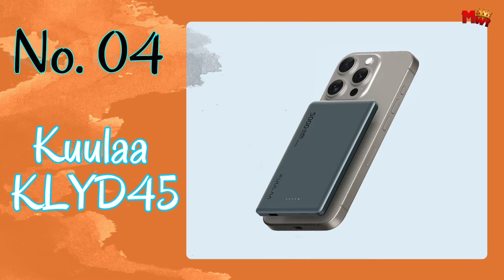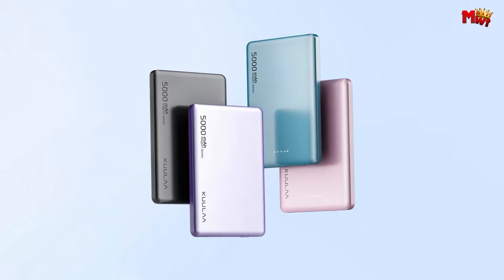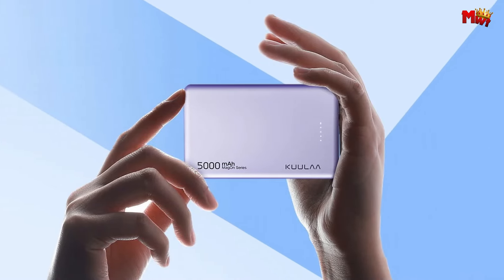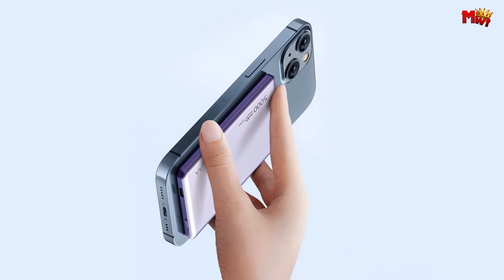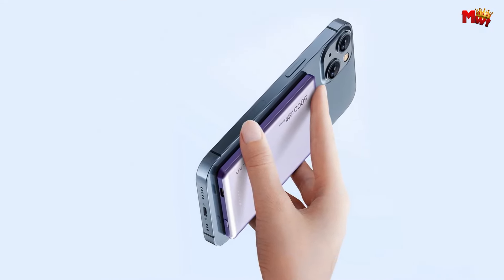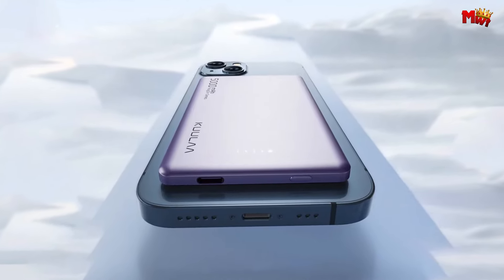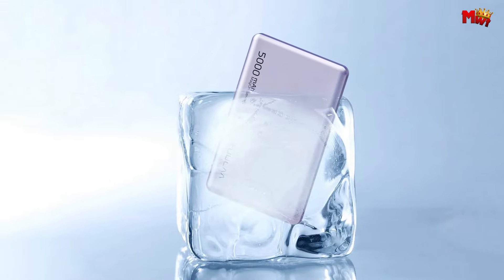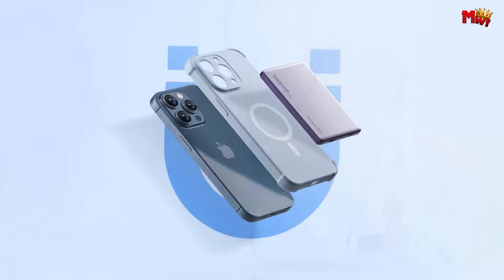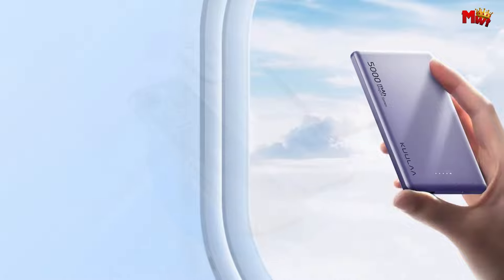Number 4: the Kuulaa KLYD45 Power Bank. With authoritative certification and guaranteed quality, the KLYD45 surpasses industry standards with strict adherence to safety protocols. It has passed multi-layer safety inspections, both domestically and internationally. Experience instant charging like never before with Kuulaa's Magon wireless fast-charging technology. Simply place your device on the power bank for immediate charging, thanks to its adsorption feature, and with the convenience of wireless and wired charging combined, the KLYD45 offers versatility like no other.